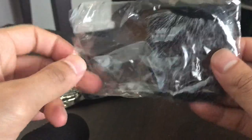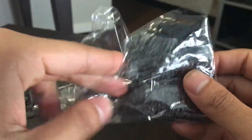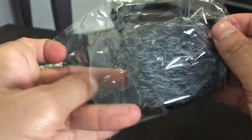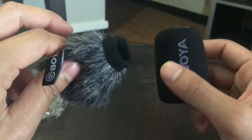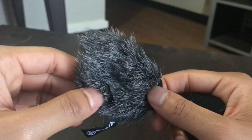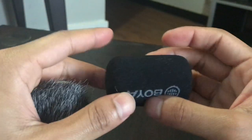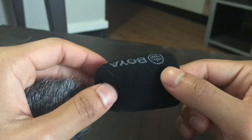Inside here is the fur windshield, which protects from wind noise when you're filming outdoors. You can alternate between the foam windscreen and the fur windshield depending on conditions. If it's windy, use the fur windshield; if it's not windy or you're recording indoors, you can use the foam windscreen.